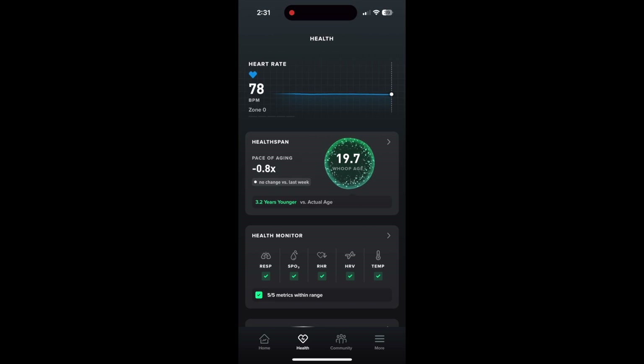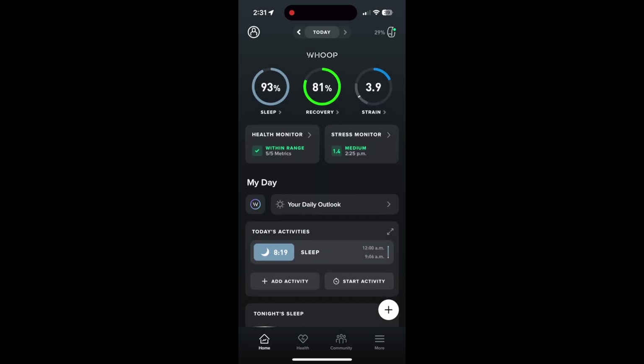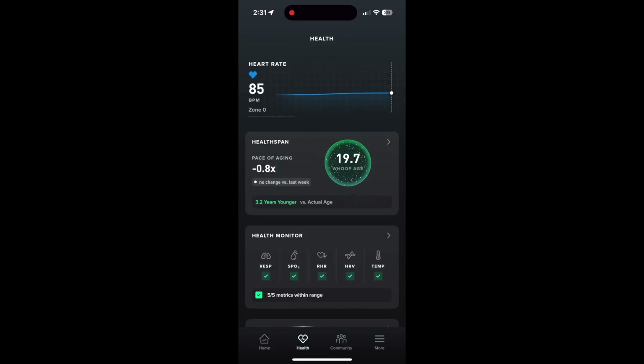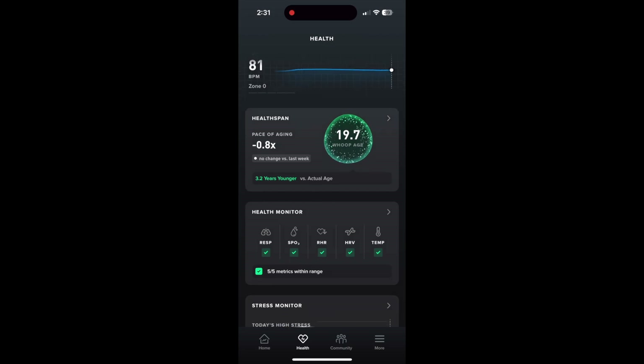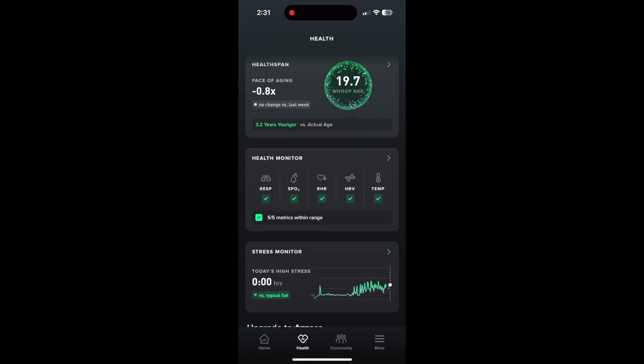That means you are not going to need the 5.0 to access this feature — you're simply going to get it sooner. Your entire experience with the app between the homepage and the health page is going to be identical. There are no new exclusive metrics. It is the same for both the 4.0 and the 5.0. Health span is simply available right away on the 5.0 when you upgrade.